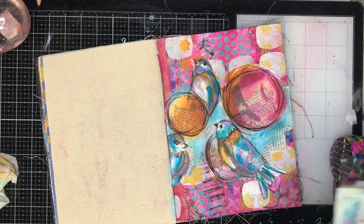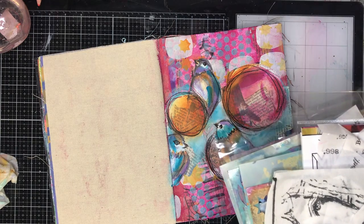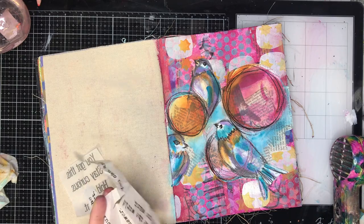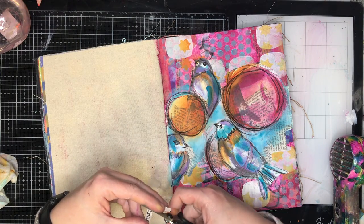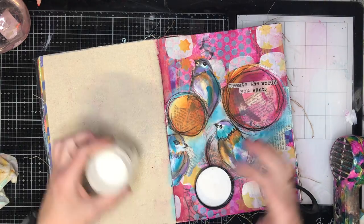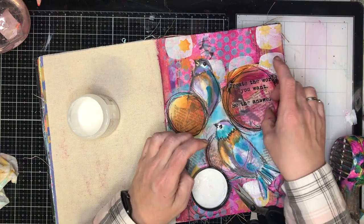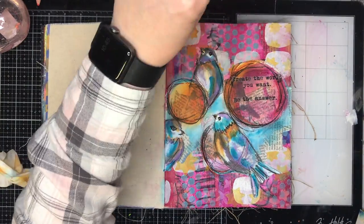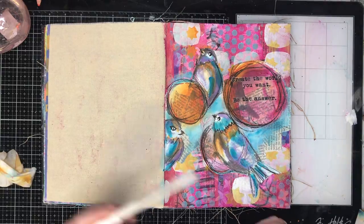This is pretty much the finished page — all I wanted to do was add some quotes. I came across one of the Dina Wakeley collage tissues that had 'Create the World You Want, Be The Answer,' and with everything that's been happening around climate change and different things bubbling away in my head, that was just the perfect quote to sum up this page, so I glued it down with gel medium. Just be aware: the Stabilo oil pencil is water-activated, so the gel medium will reactivate it and stain your page. If you're worried about that, use a permanent marker or paint pen instead.